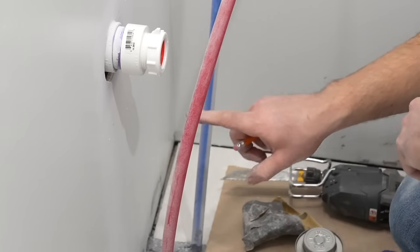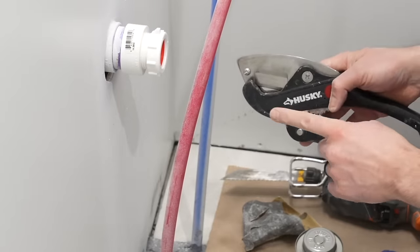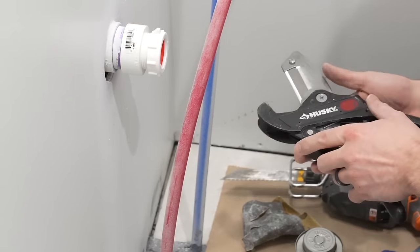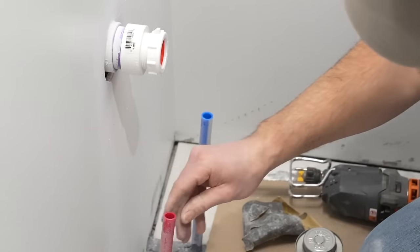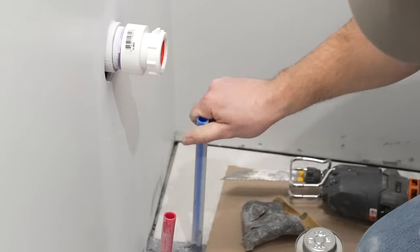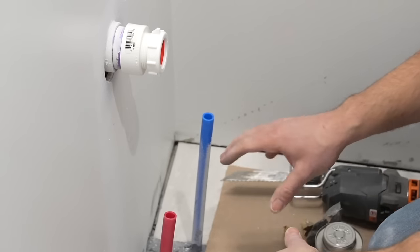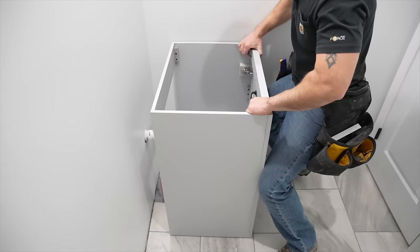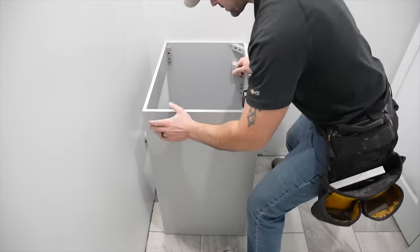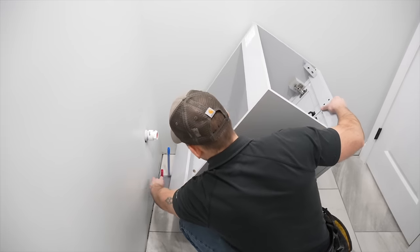I'm now going to cut these water lines up off the floor 10 inches using a ratchet cutter, then clean off the pipes since there's a little paint on them as well. After that we're going to clean up and set the vanity into place — I'll set the vanity right up next to those pipes, tilt it back, and guide those pipes into those holes.